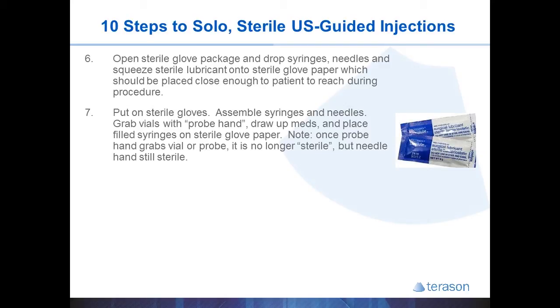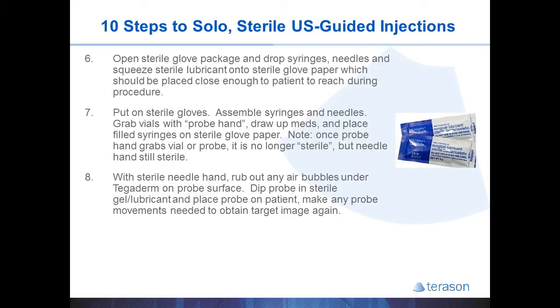Use your probe hand to grab the vials of medicines, while the other hand controlling the syringes remains sterile. Using the sterile needle hand, rub out any air bubbles that might be underneath the Tegaderm. Any air bubbles will block the ultrasound image and cause very poor image quality during your procedure, so it's an important step to remember. Then dip the probe in sterile gel and place the probe on the patient.